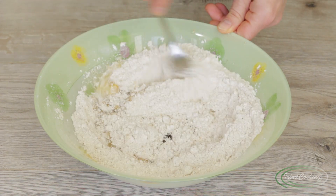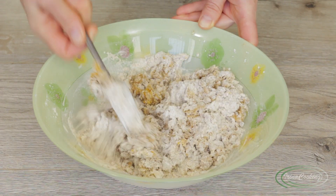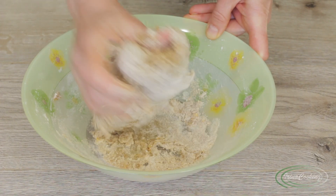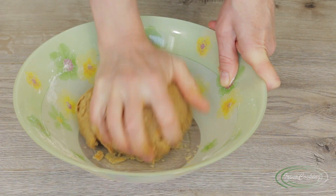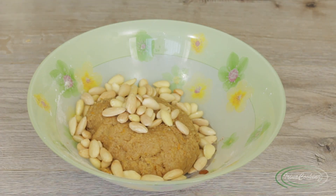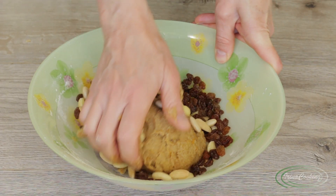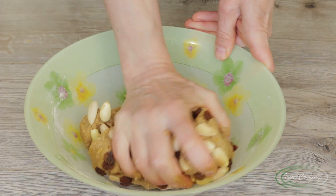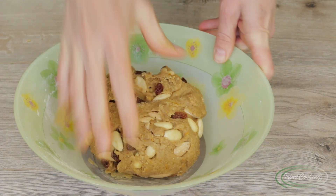Mix and knead the dough until all ingredients are fully combined — it turns out quite interesting. Then add 100 grams of almonds or any other nuts, and 50 grams of raisins, washed beforehand. If the raisins are very dry, soak them in boiling water for half an hour first. Fold them into the dough. You can use any fillings you like — dried cranberries instead of raisins work very well for me, though I don't have any right now.